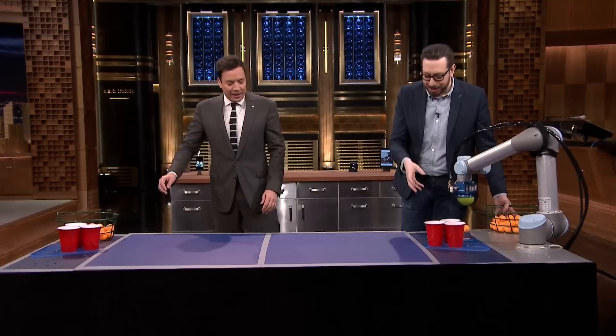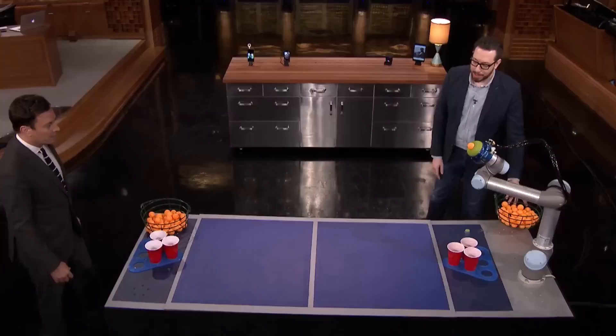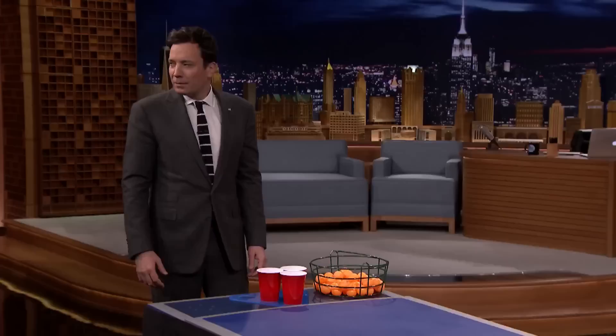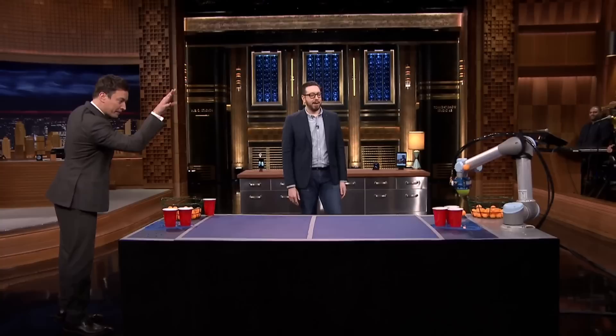Really? Yeah, you ready to see this? Here we go. Are you playing or what? Yeah, get in this game. Oh yeah, there we go. Very nice. Very nice. Just move that aside here. Oh! You went in? Yeah.